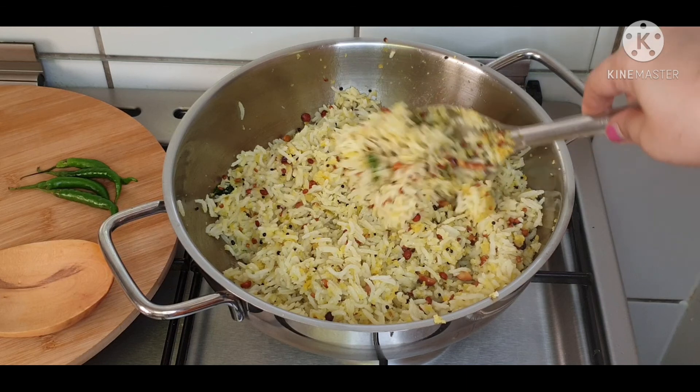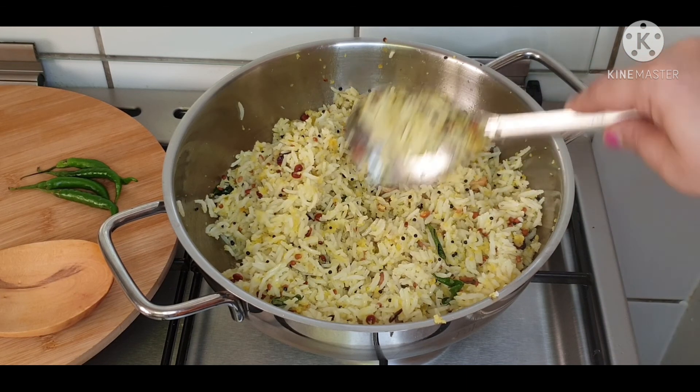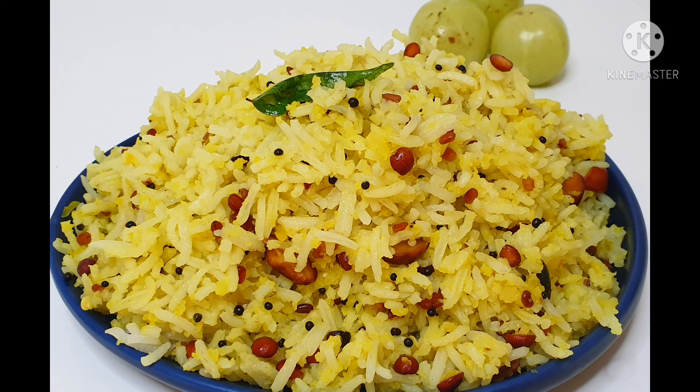Now the delicious amla rice is ready to be served. Do try this healthy recipe. Please subscribe to Buymi Talks. Thank you!